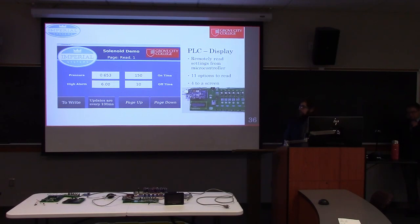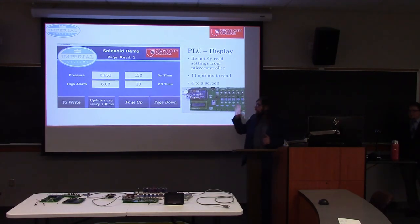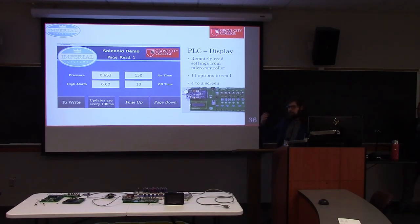When you power up the HMI, this is the read section. Every 100 milliseconds, the pressure module constantly updates. I went with a lighter design using pages because we have 11 settings you'd want to see or change — you press page down or page up to navigate between them. If you want to change a setting, you hit the write button, which brings you to the write screen. There, touching any of the white boxes brings up a keypad so you can change the value. Then you hit Write Changes. Simple and easy for anyone to use.